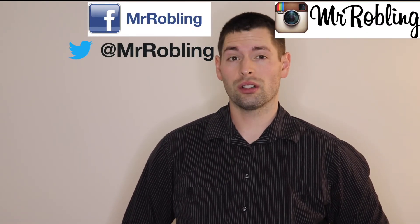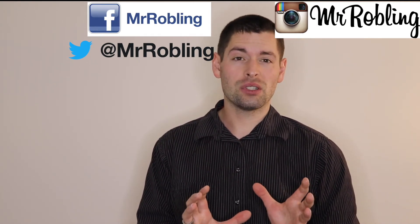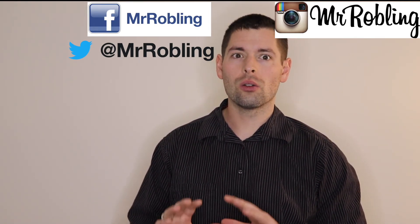Hey guys, thanks for sticking around to the end of the video. If you haven't already, make sure you follow me on Facebook, Twitter, and Instagram so you can get some behind-the-scenes stuff and unreleased content that no one else has seen. If you haven't already, watch those videos, and if you've watched both of those already make sure you subscribe. I love you.